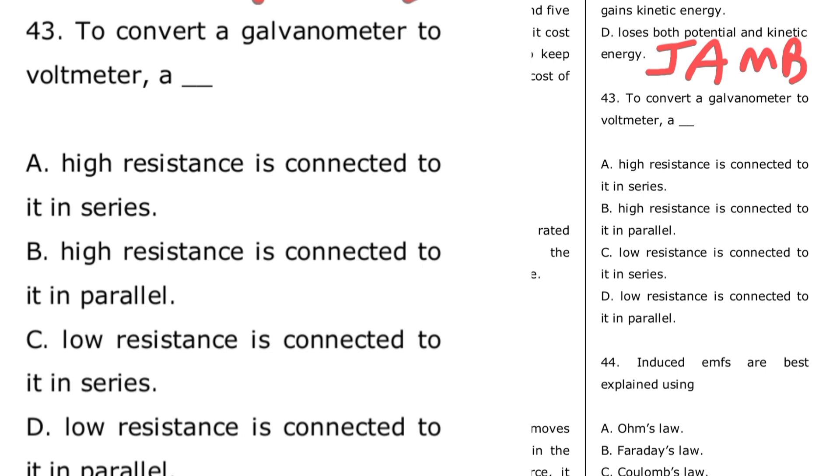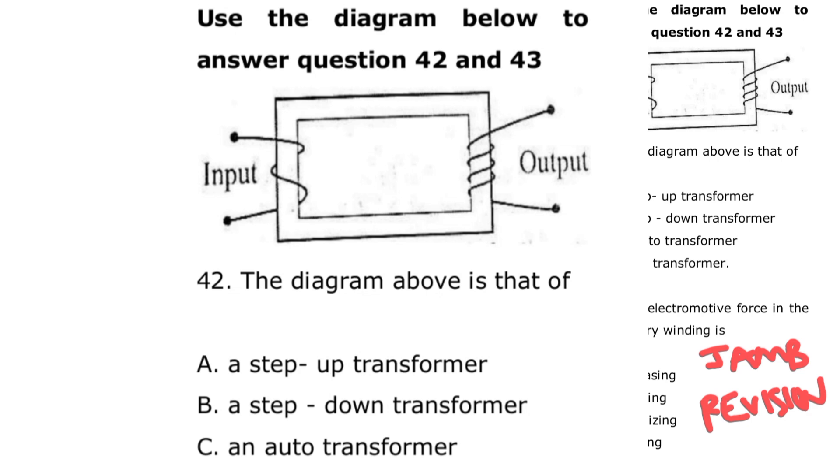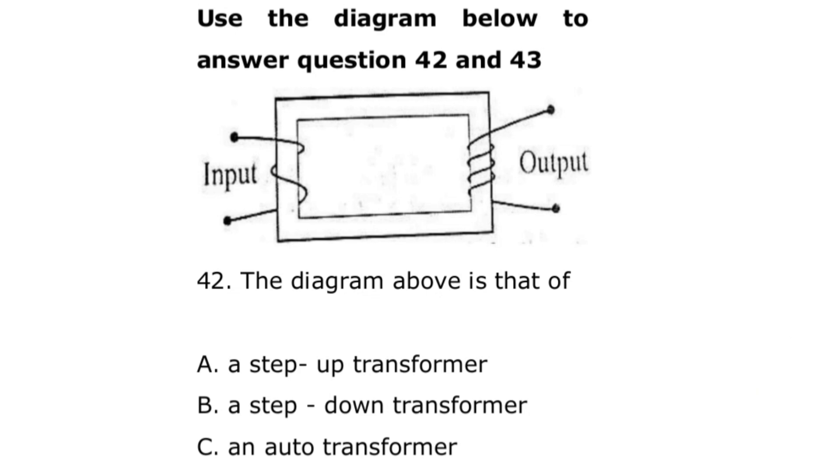Now, if you look at question 44: induced EMF is best explained using Lenz's law. Remember that under electromagnetism we have Faraday's law and Lenz's law. That's from JAM 2014, question 42.